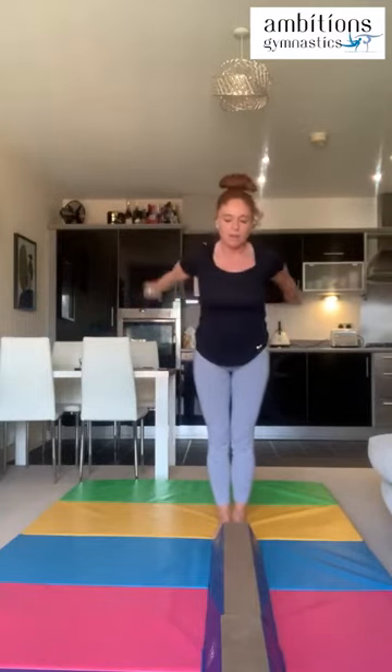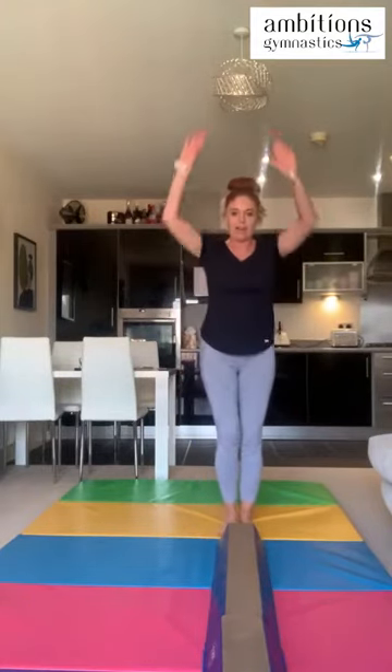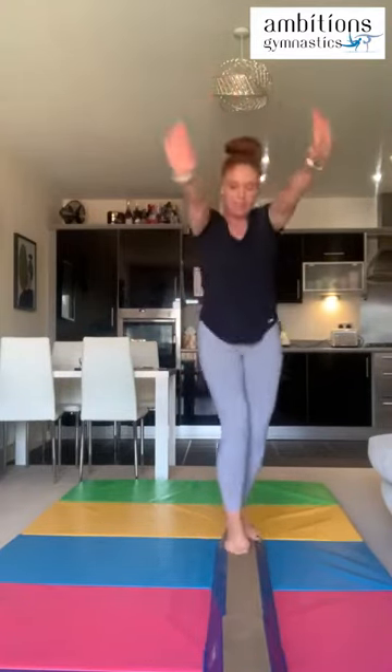Okay, so we're going to do that three more times. Arms up, swing them down, and straight jump. Try to land with your feet nice and flat, not on your tiptoes, because that's when you'll start to topple forwards. Arms up and straight jump — that was a nice one. That was our straight jump mount!